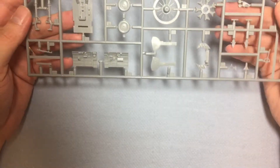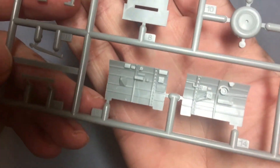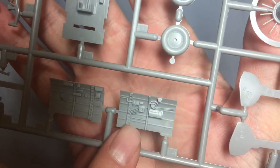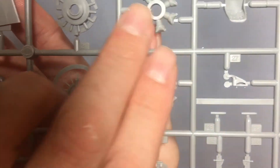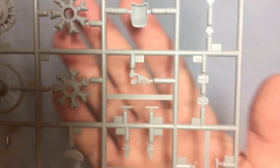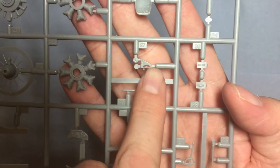Starting with the cockpit sprue — as we can see, some nice detail on there: cockpit sidewalls, wheels, cockpit floor. Moving around onto the engine parts, and some control sticks and knobs for the cockpit.